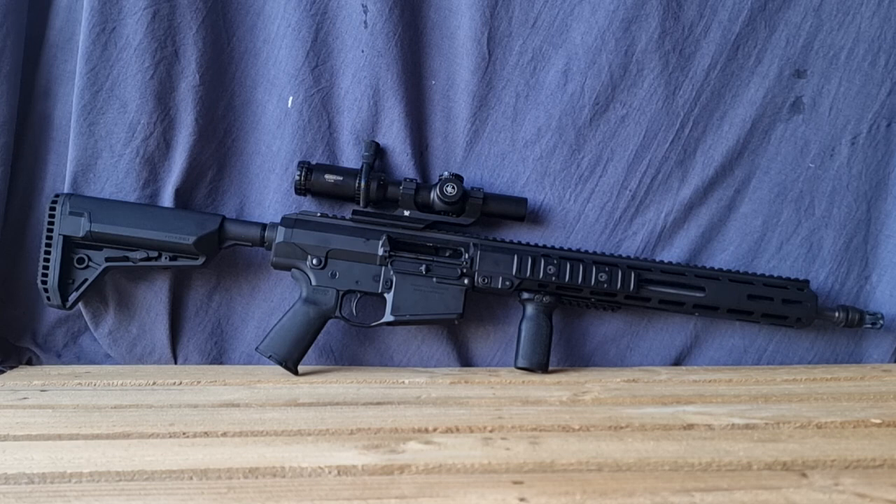For sling options, there is a standard AR sling plate at the back under the castle nut. There's plenty of rail space to add sling eyelets, and depending on your stock choice you may have QD cups or flush cups available. Those are just a few possibilities — everyone will make their own choices about what they want on the rifle.